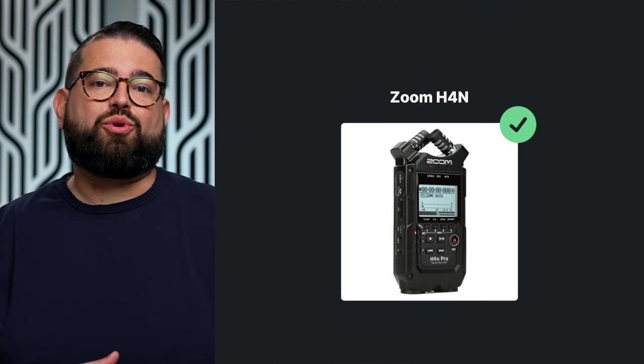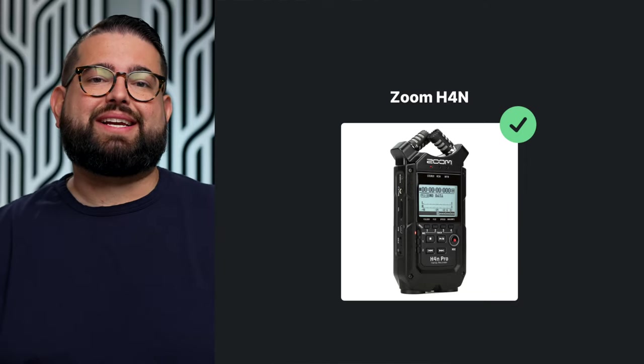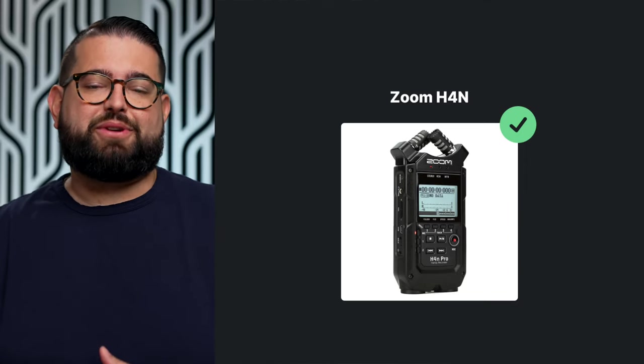If you want redundancy or the ability to record on the go or in the field, I would recommend the Zoom H4n. It can record to an SD card, and you can also use it as an audio interface and connect it via USB to your computer. So if you want an interface with a little redundancy or the ability to record away from your computer entirely, the Zoom H4n is a great option.